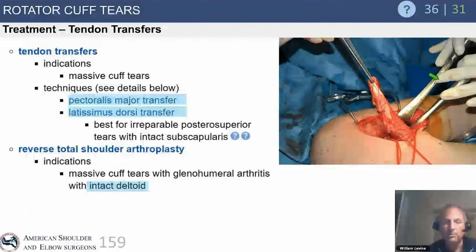A latissimus transfer in a 44-year-old patient requires concern about both the axillary and radial nerves, historically noted as potential complications. I take the teres major as well — the latissimus is a long, thin tendon used to replace the supraspinatus, while the teres major, which is shorter but much broader, comes to the posterior tuberosity and serves as an external rotator for the lost infraspinatus. This is my go-to transfer for posterior superior cuff tears.